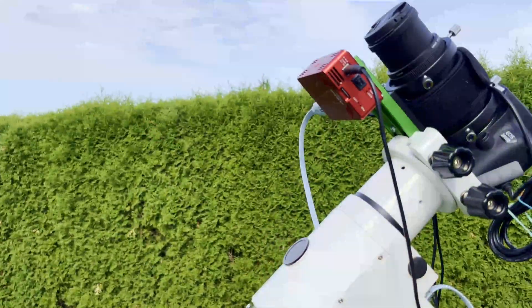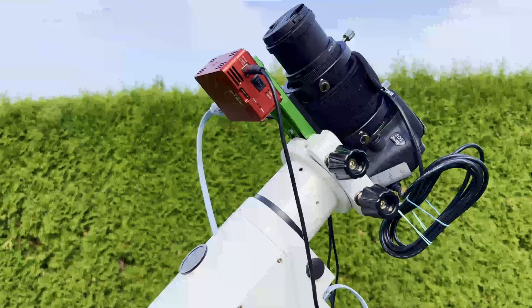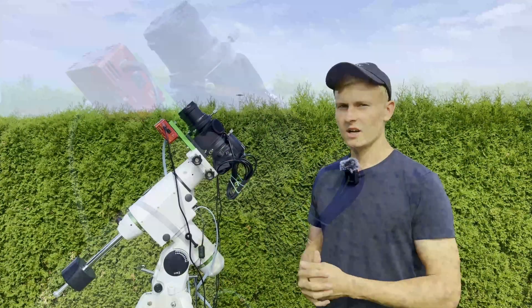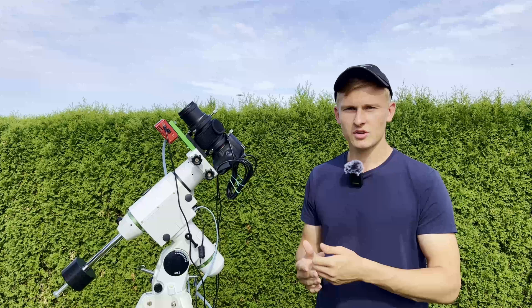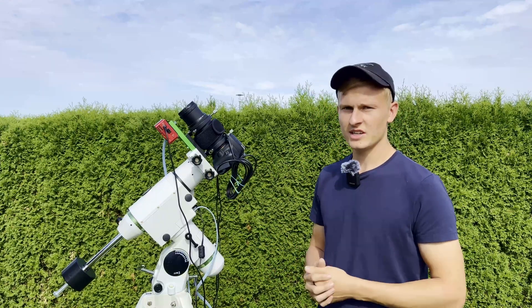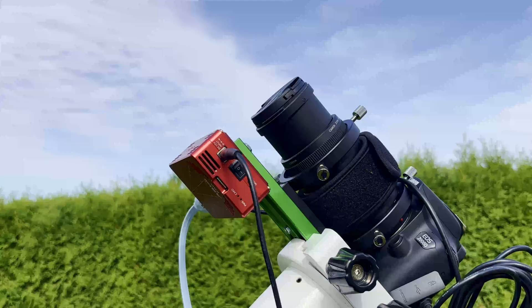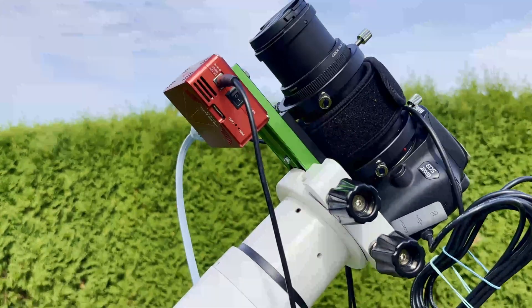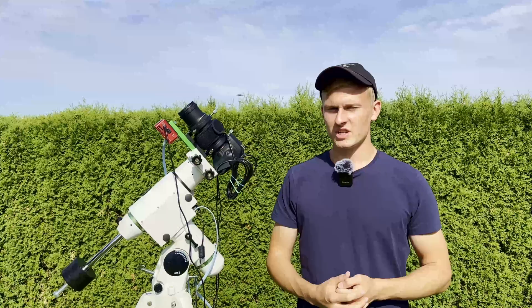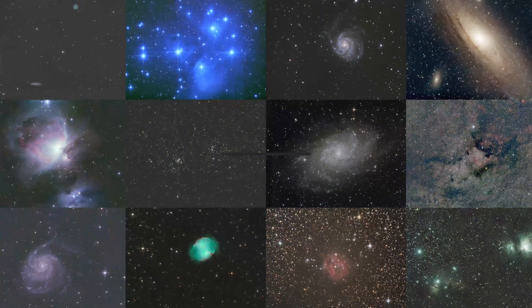People always ask me about my deep sky astrophotography setups, so I have planned to introduce all of them over the next few weeks. In today's video I would like to introduce my wide field astrophotography setup, covering all the components and whether I can recommend them. If you're interested, make sure to watch the entire video — let's get started.